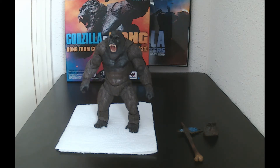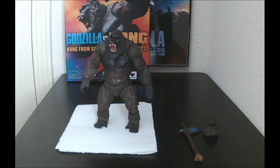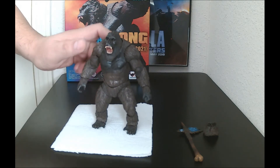Getting straight to the review, I'm going to start off with articulation. SH MonsterArts has always been very good with articulation. With this Kong though, the left leg joint is very loose. Everything else is pretty much tight, and the articulation overall is great — though he's very tough to keep standing.